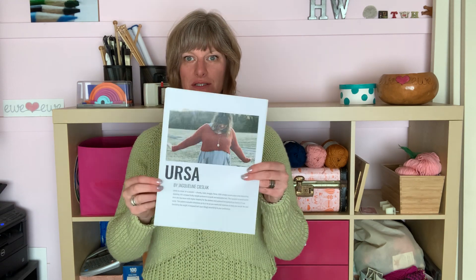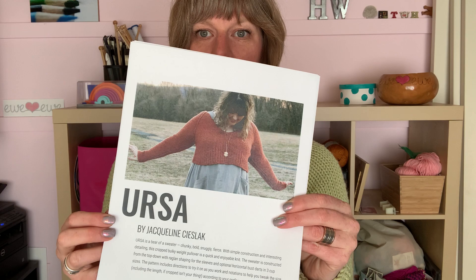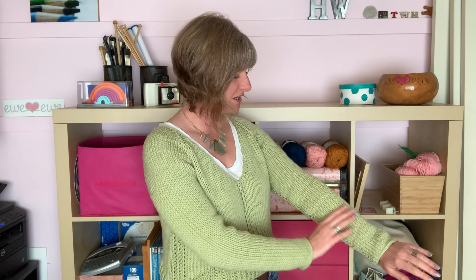Hi friends, it's Heather Walpole from UU Yarns, and I am here today to show you my Ursa sweater, which is a great pattern designed by Jacqueline Syslack. You can knit it using UU Baba Bulky, which is what I did here. This is in color 45 Soft Sage — a nice light shade that looks good with my red hair.